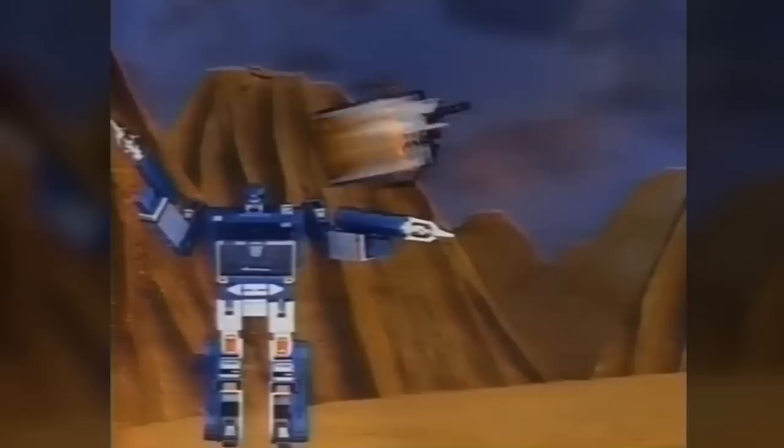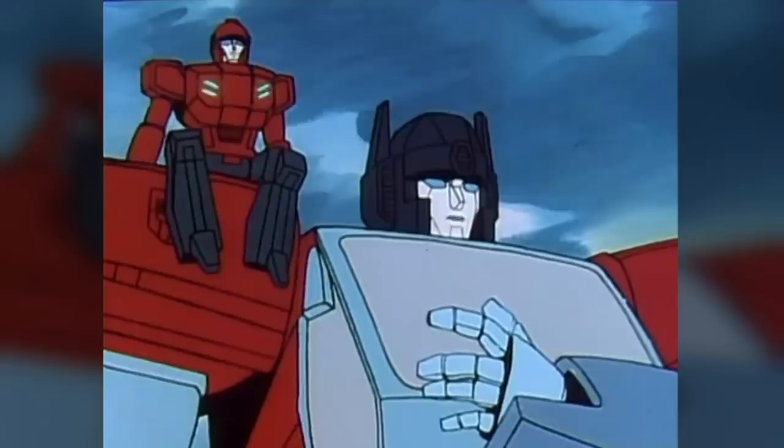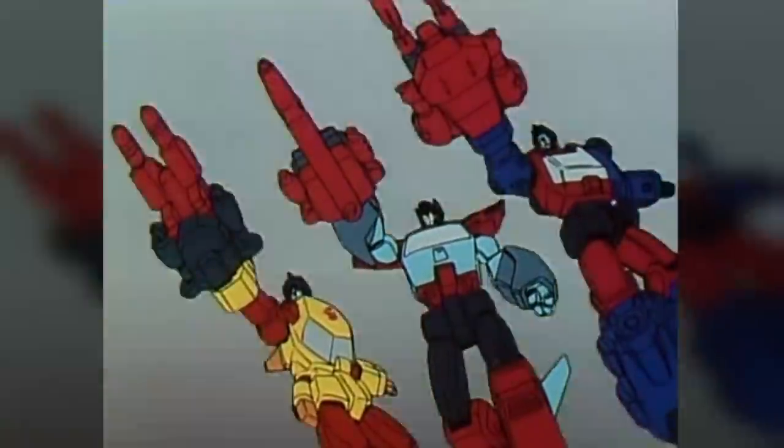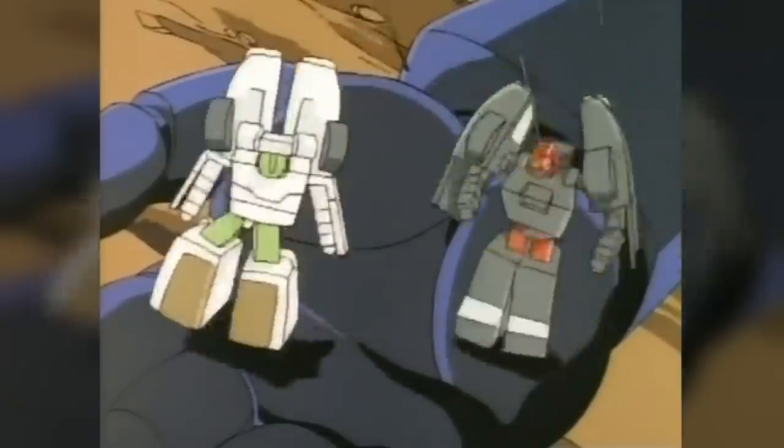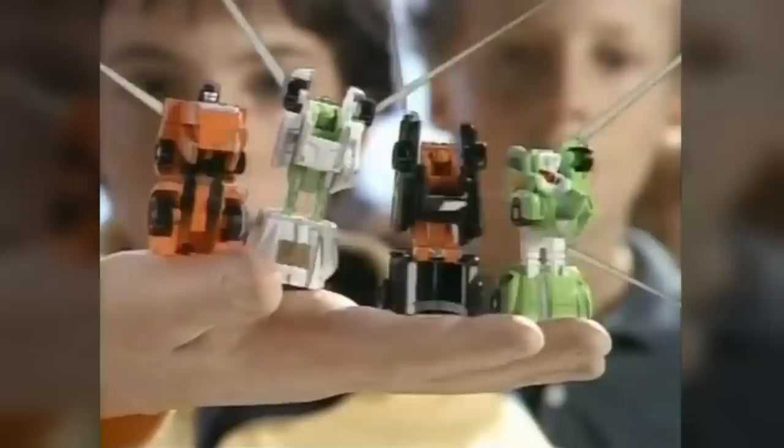Right from the beginning of the franchise back in 1984, the concept of small Transformers partnered with larger ones existed in the form of Soundwave and his cassettes, and other characters defined by their small stature would appear in later years, like the Targetmasters and perhaps most famously the Micromasters, Transformers' answer to micromachines.